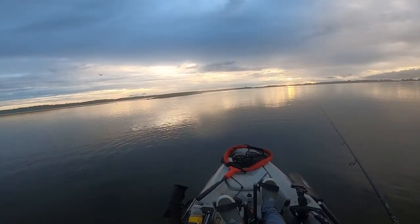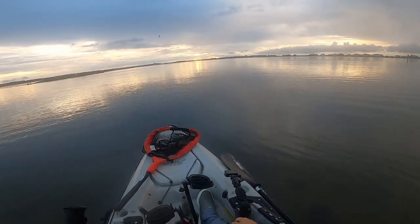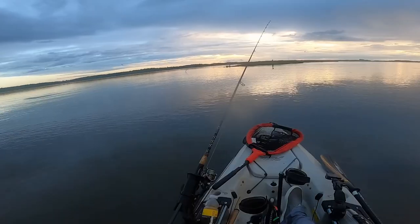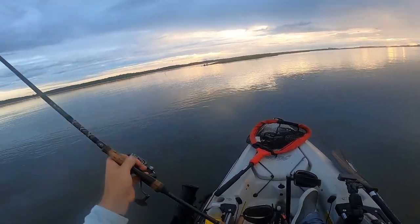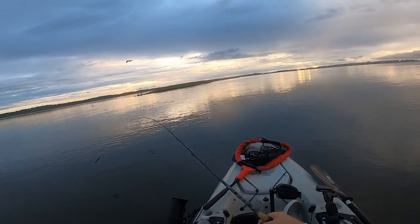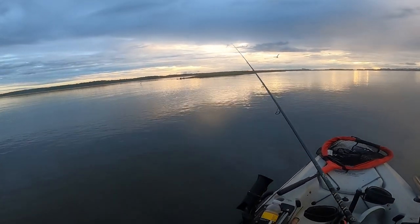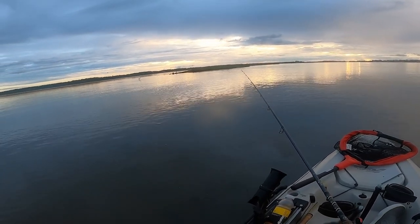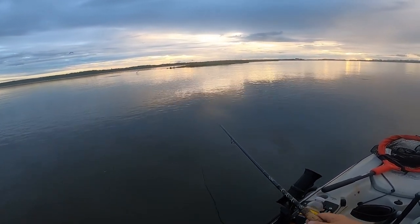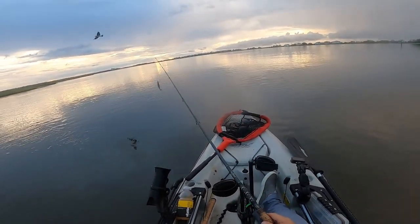I'm going to work my way over there because there's just a ton of redfish on the other side of that white egret pushing bait. I'm probably going to have to pull up my rudder because it just hit bottom and I can barely flutter kick — I don't want to spook these fish off. There's actually a redfish following that egret as he walks. Cast number three — it is hard with all these birds. There's a redfish belly crawling right there, I better get over there.